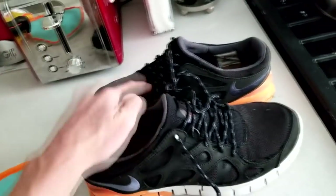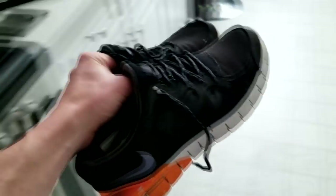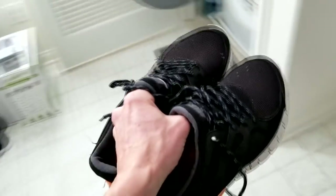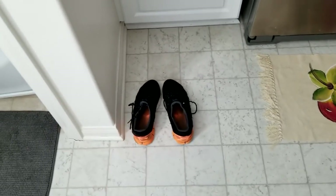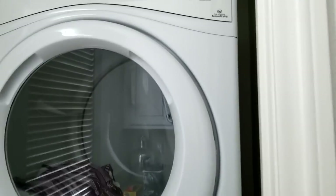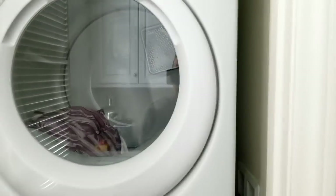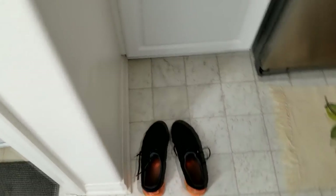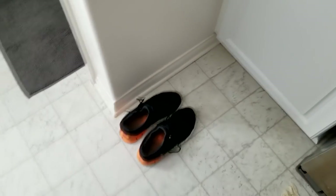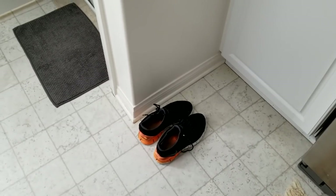I typically do this after trail running or mountain biking, just because the shoes get so beat up. You can dry them if you really want to, but I typically just air dry them on the ground. You can throw them in the dryer if you want — obviously it's up to you — but if you're worried about shrinking, I just set them next to the dryer, let them air dry overnight, and put them away in the morning.